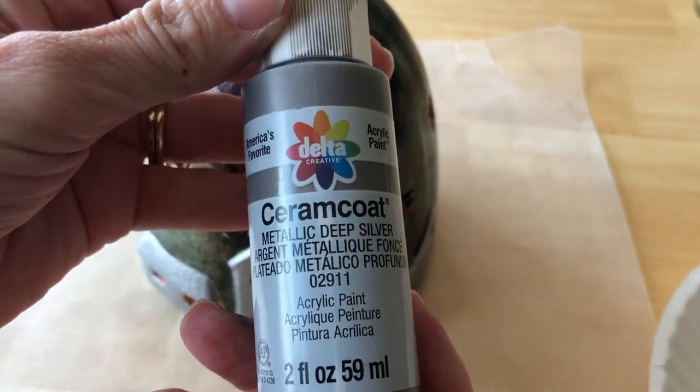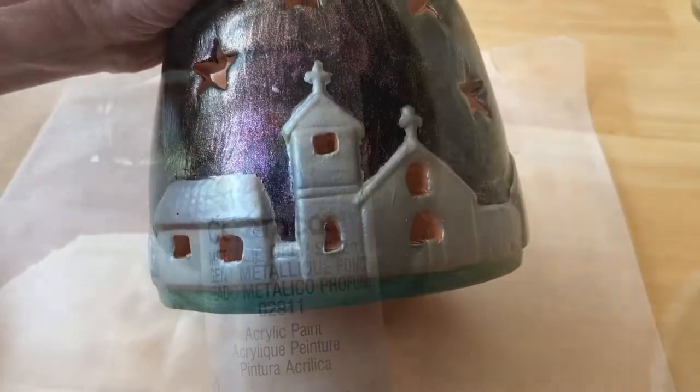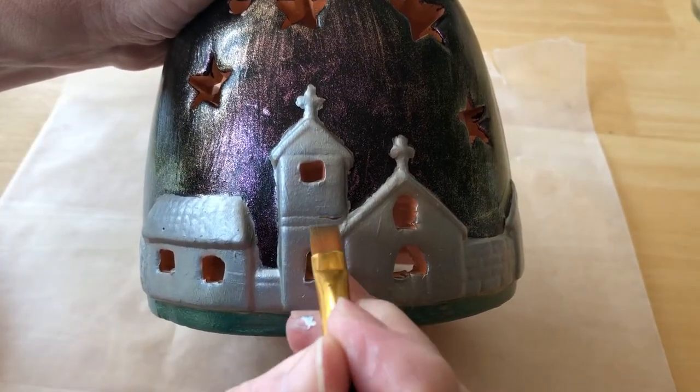Then to accentuate the indents, I used Delta Creative Ceramic Coat in the color Metallic Deep Silver.